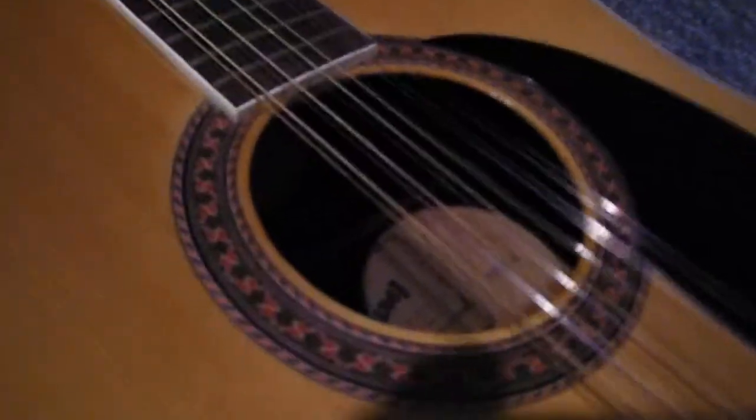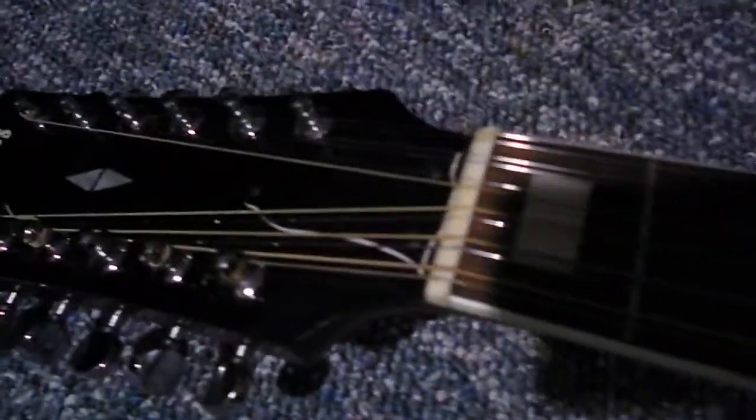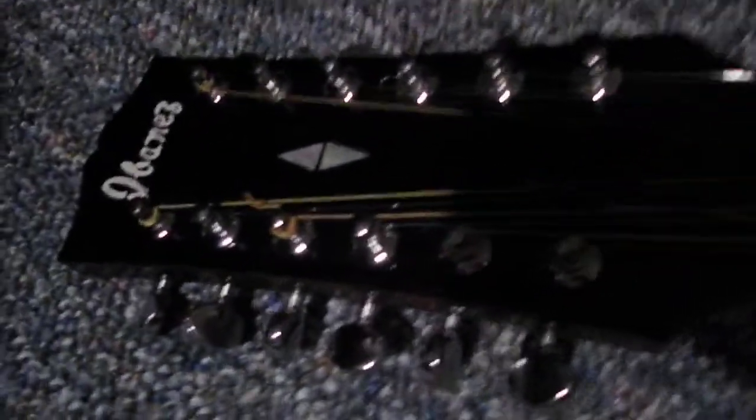Here's the bridge, which is not lifting in any way, shape, or form — it's perfectly tight. A little sound hole there. And there's your headstock.